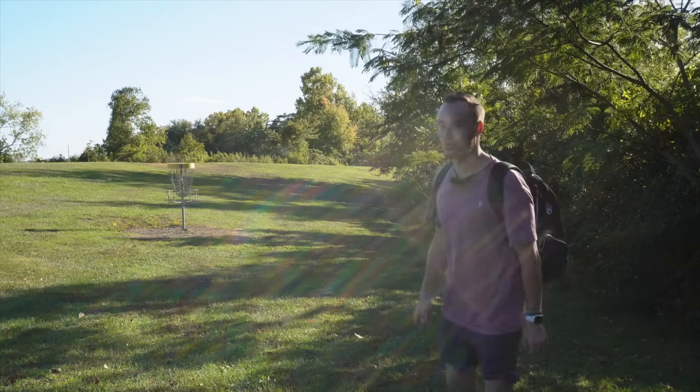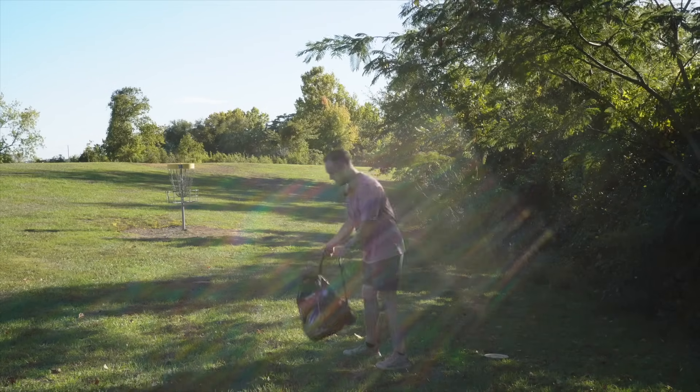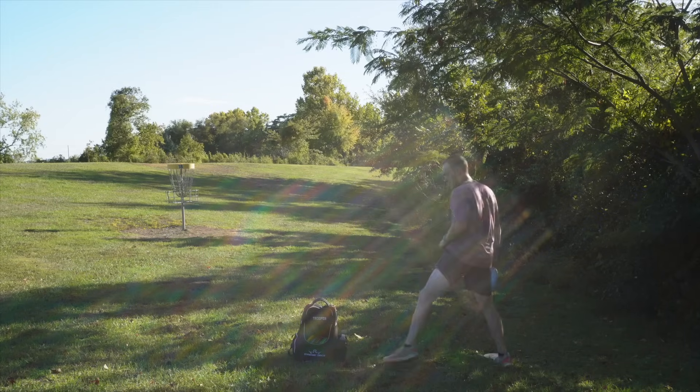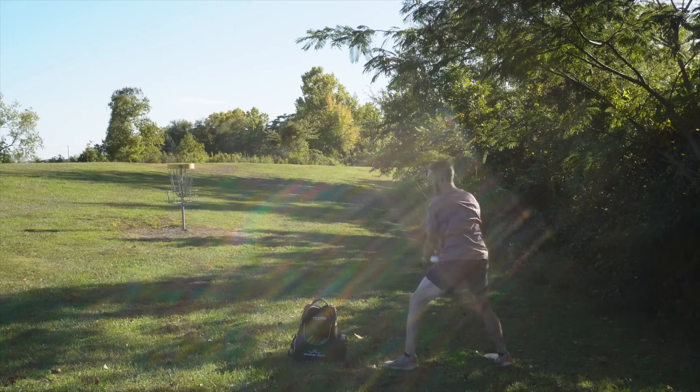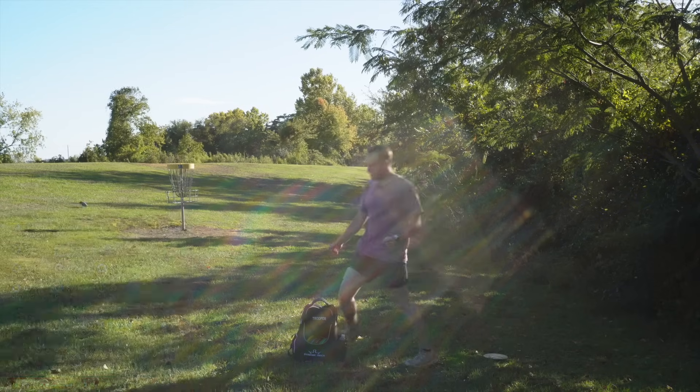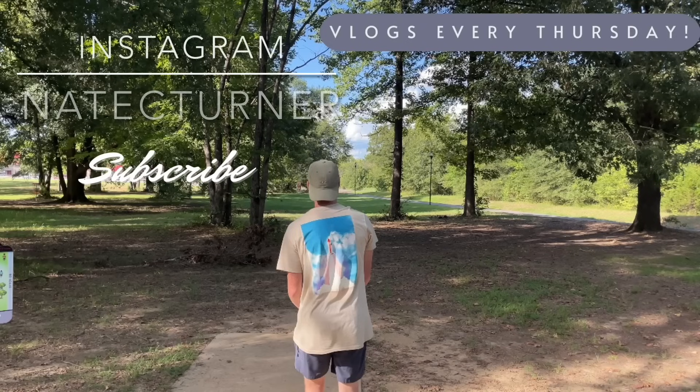What an absolute roller coaster of a round. Started off very slow, but then hit a clutch putt to save par. Went on a nice little birdie streak. Took a bogey, had a crazy chain out, and then finishing off strong — ending it on a 40-footer.